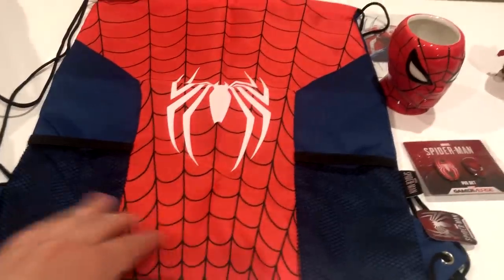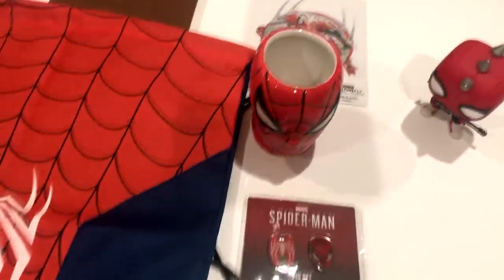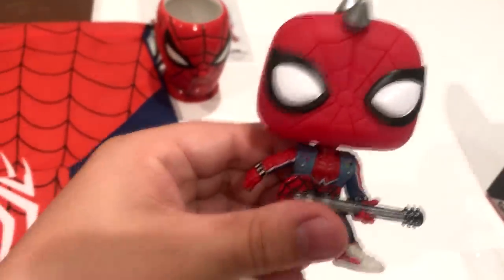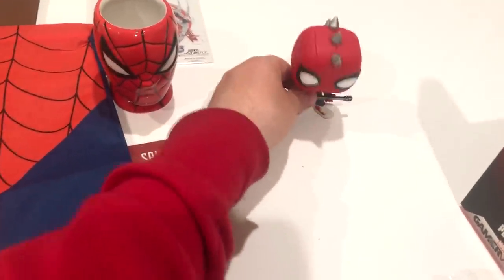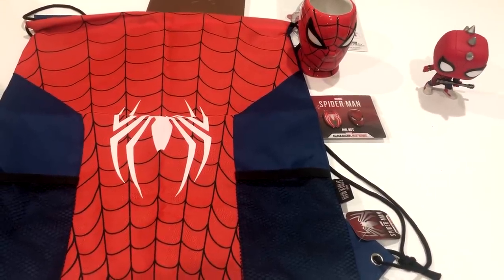That wraps up the unboxing of these items! I'm really excited to display everything — the Funko Pop looks sick next to my other Spidey Pops. To Insomniac and Marvel: please make more merchandise, especially please make that advanced suit plushie purchasable — I would love it and I'm sure you all would too. Thank you all so much for watching. Please go get one of these yourself if you're a major Spider-Man fan. Stay spectacular, Spidey fans — peace out.